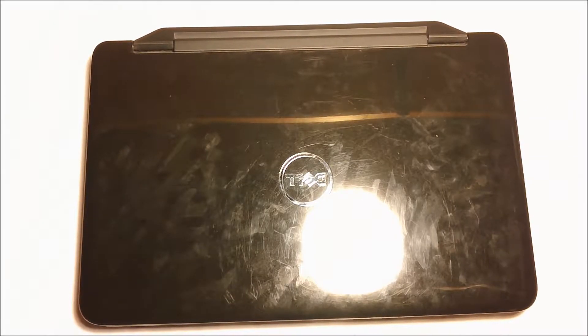Hey, what's up guys? It's ShookyJ and today I'm going to be showing you a tutorial on how to replace the hard drive on a Dell Inspiron N5040.